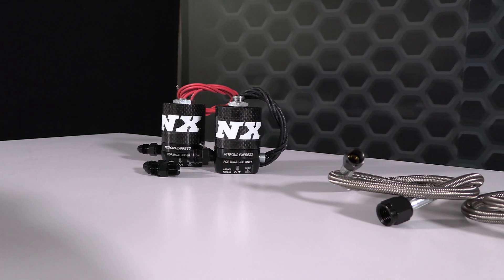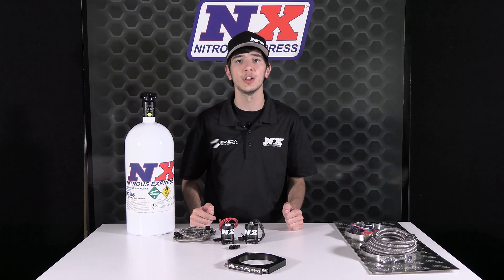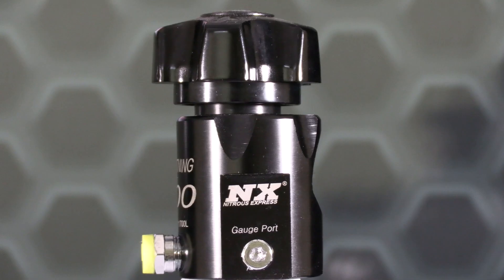These solenoids also feature an integrated purge port, which allows you to connect a purge valve directly to the body of the nitrous solenoid, purging nitrous all the way through the solenoid to ensure no air is left in the line. This also makes for clean installs with less plumbing.